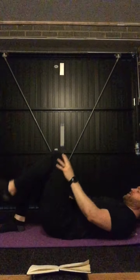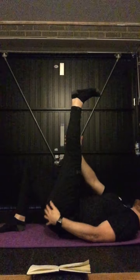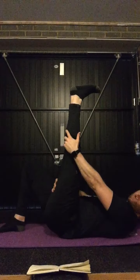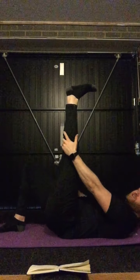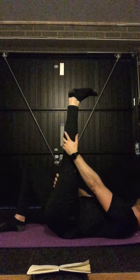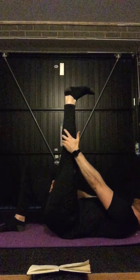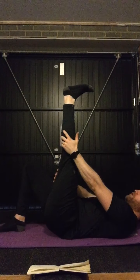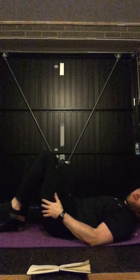We'll just do it once more on the other side. And if you are really flexible — more flexible than me — you can always use the wall as well. So you can slide yourself up towards the wall and hold your leg there. Good, and just relax that one down as well.